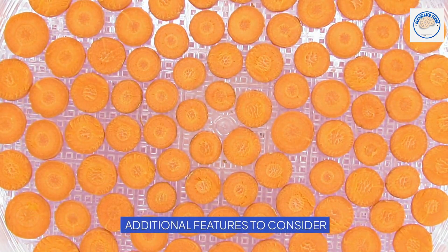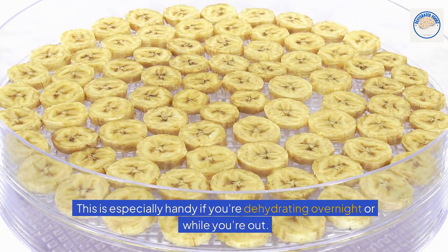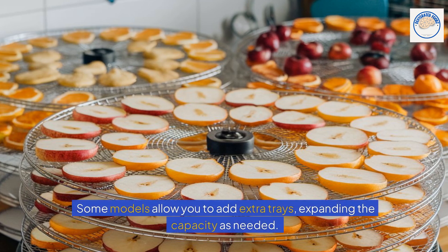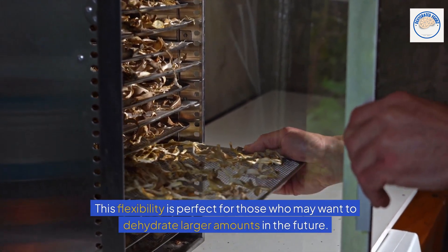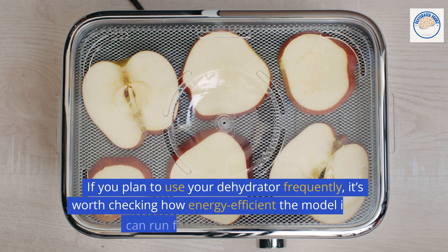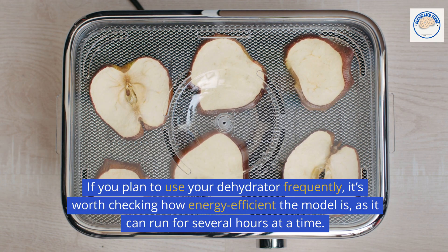There are a few additional features to consider. A timer is a great feature that allows you to set it and forget it — especially handy if you're dehydrating overnight or while you're out. Some models also allow you to add extra trays, expanding the capacity as needed, which is perfect for those who may want to dehydrate larger amounts in the future. If you plan to use your dehydrator frequently, it's also worth checking how energy efficient the model is, as it can run for several hours at a time.